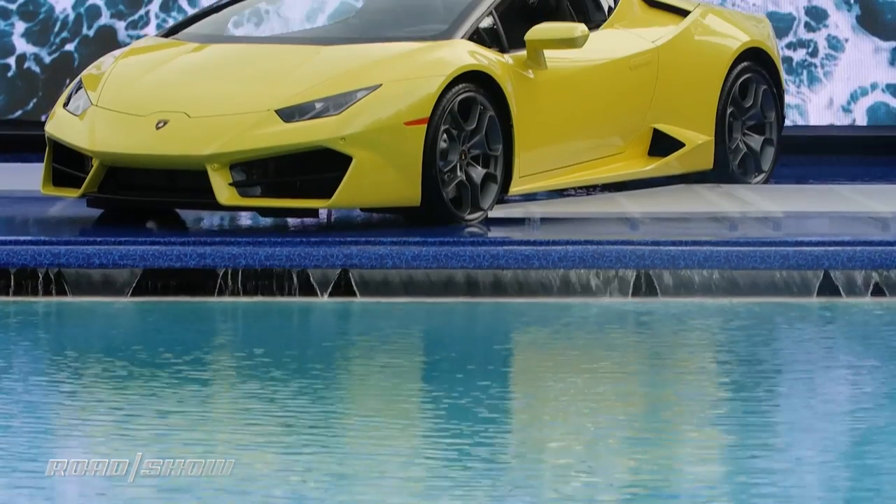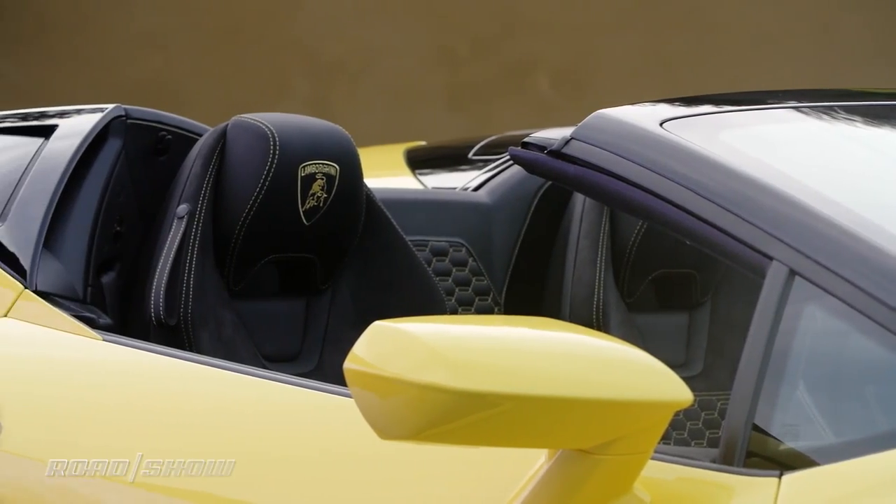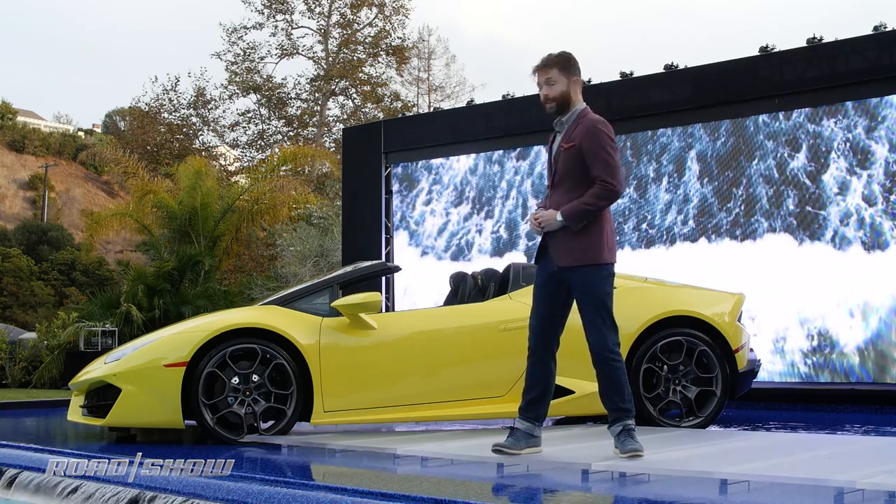No word on pricing yet for the Lamborghini Huracan rear-wheel drive spider, and they will be available in the not-too-distant future. So if you want one, better head to your Lamborghini dealer and tell them you want the one with the rear-wheel drive and without the roof.